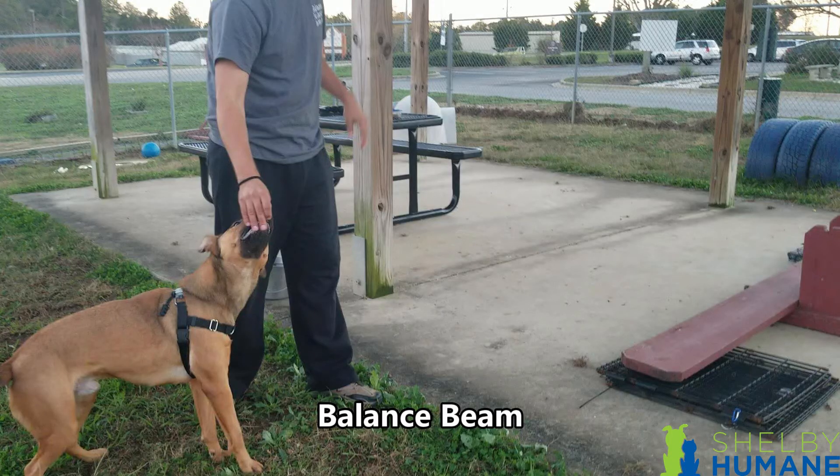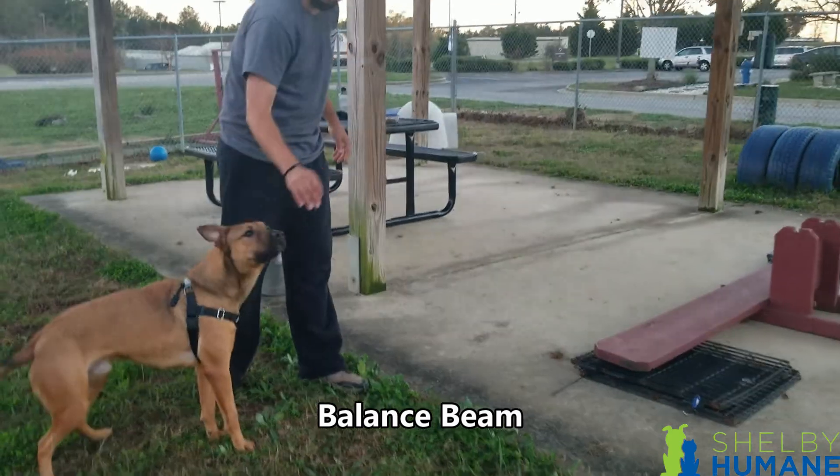Next will be the balance beam. We're going to use luring with this as well. What's helpful is to use X-pens on each side of the balance beam so it doesn't have such an unstable characteristic. You want it to be flat but slightly elevated — not exactly on the ground. All you're going to do is lure the dog across the balance beam. You can go down and back, then treat them at the end.